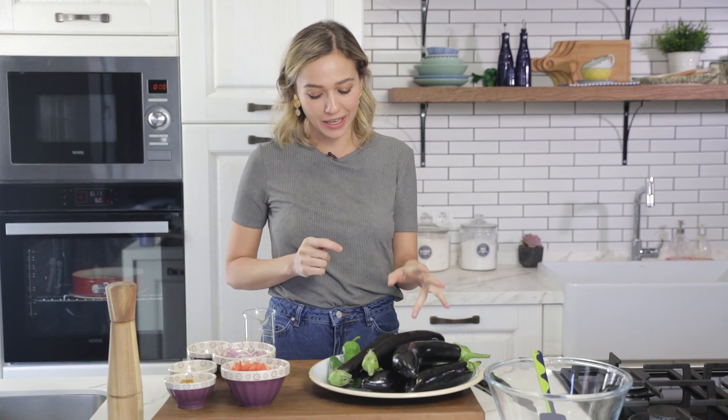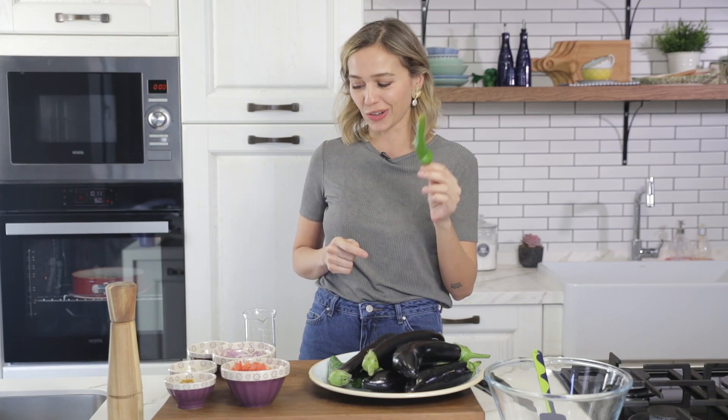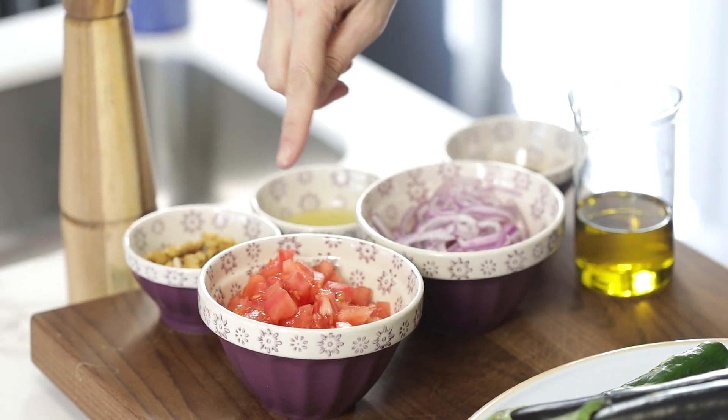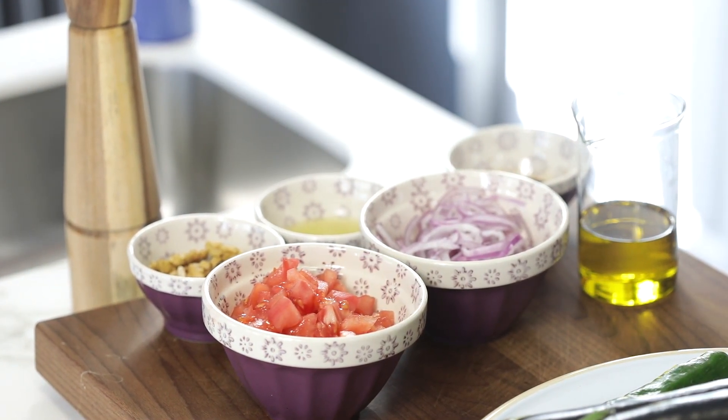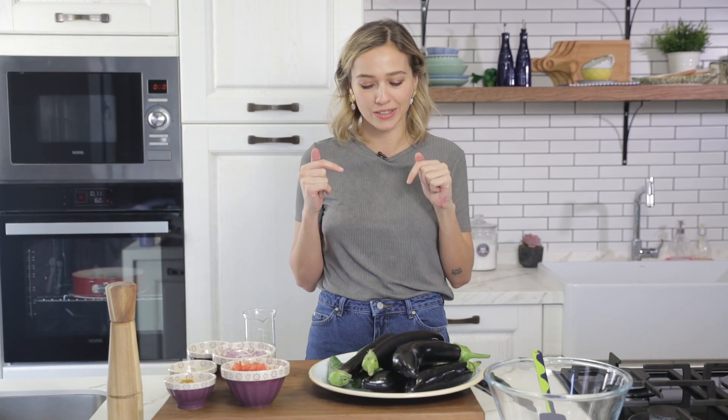What we're going to need is some eggplants, some peppers — this is Turkish village pepper we like to call it — some red onions, some tomatoes, some walnuts, some lemon juice, some balsamic vinegar, some olive oil, and some salt. I'm going to write down all the ingredients in the description box along with the quantities.